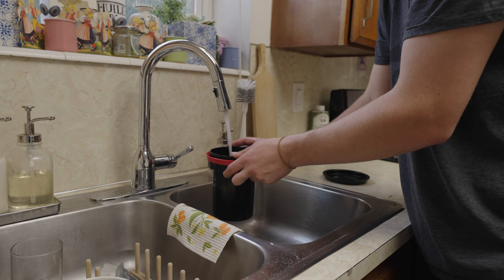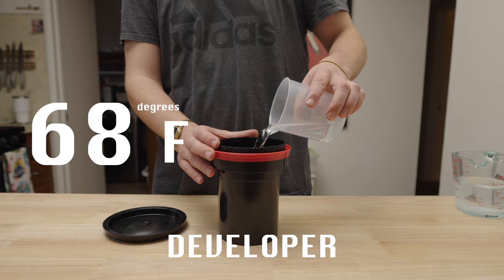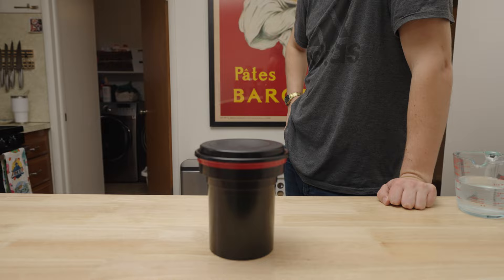Before we add any chemicals, I like to do a little pre-rinse with water just to get the juices flowing. Then in goes the developer at 68 degrees Fahrenheit or 20 degrees Celsius for six and a half minutes. It's also good to give it a good agitation for 10 seconds every minute or so, followed by a good smackdown to get rid of any air bubbles. Repeat this process until the six and a half minutes are up.